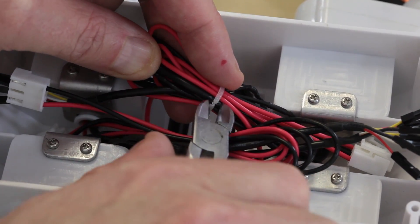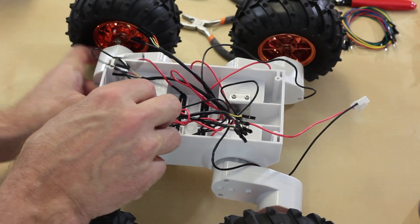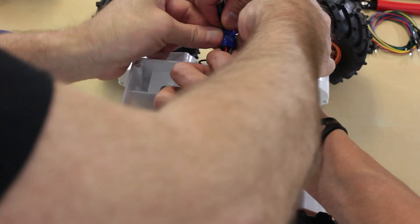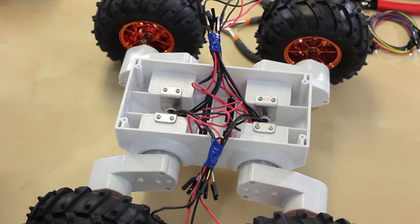Before we put the board on we're going to clip the zip ties and separate the wires. We've got to be careful to keep the right side separate from the left side. There's going to be two wires — a red and a black — for each of the motors. There are four motors on this platform and then four sets of control lines for the encoders.